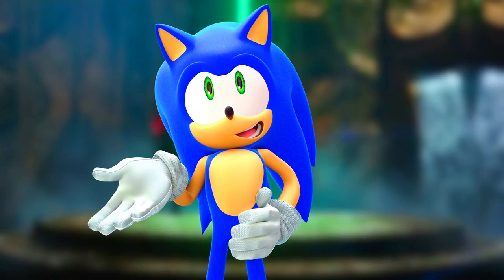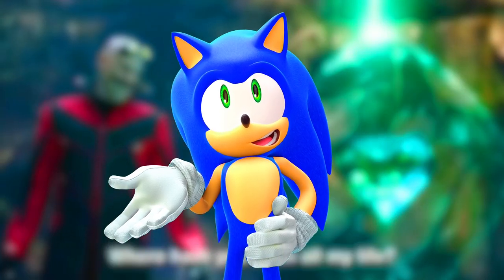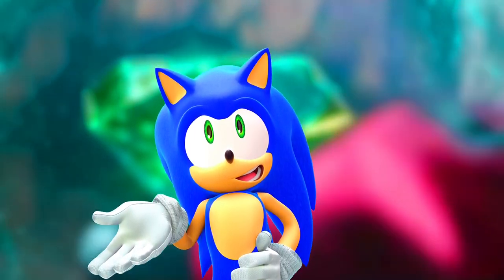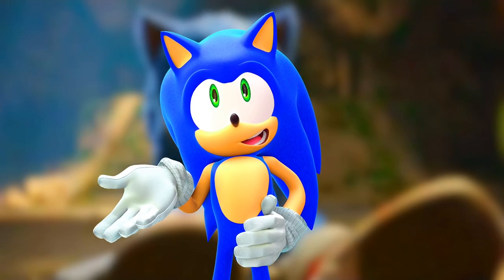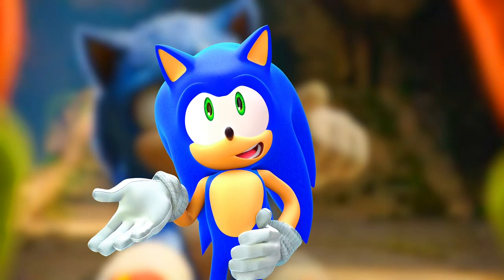I don't know when this Super Shadow figure is supposed to be coming out. This might be in a Wave 3, or they might release it separately after the movie, or it might be in Wave 2 after the movie comes out. I don't really know when it's coming out, but we just know that it exists. If you like videos like this, I'll see you guys next time.